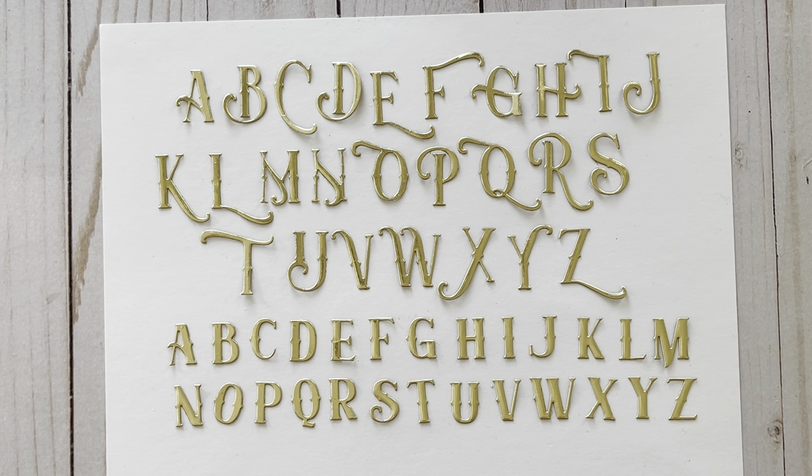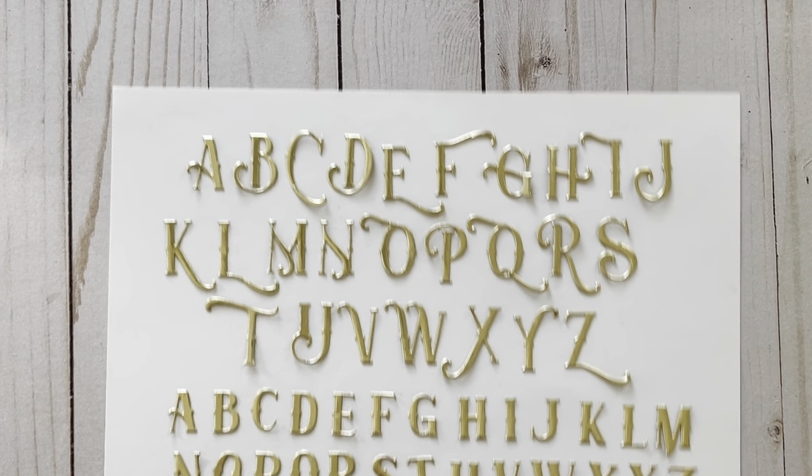The more important thing is: can you picture these letters on your projects? For example, these can be used for projects other than steampunk projects — these are actually giving me a storybook or fairy tale type of vibe. The large letters measure one and a quarter inches tall, and the lowercase letters measure three quarters of an inch tall. Let me give you an example of them on a card.